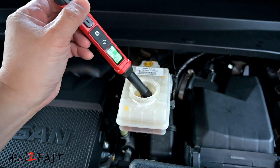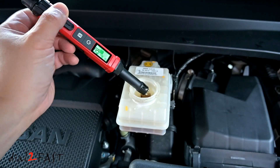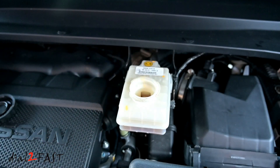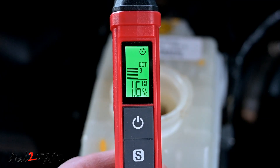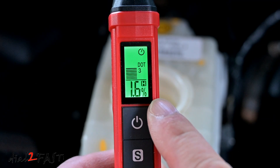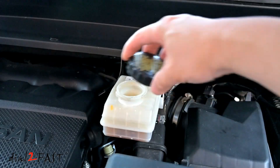Now I want to mention when you're working with brake fluid, do not drip the brake fluid all over your car — brake fluid can eat through paint, so you want to be careful with it. The moisture content inside the brake fluid is 1.6% and the backlight is green, so actually this brake fluid is still okay. Put the filter back in and close this up.